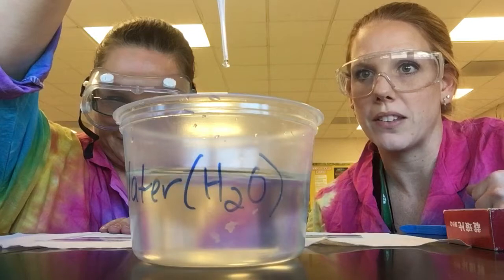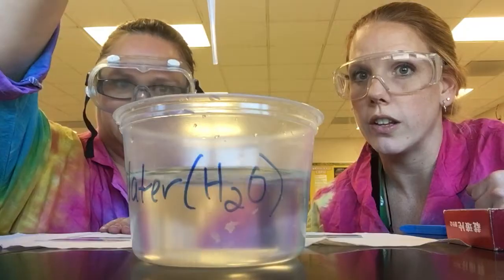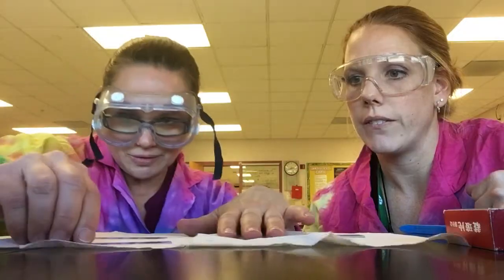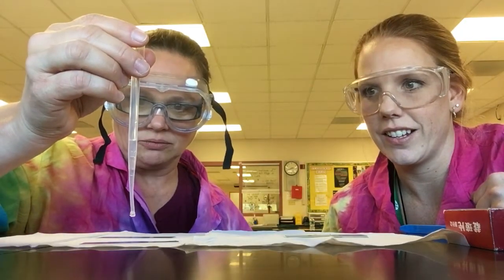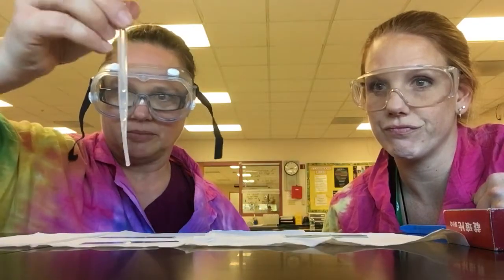You're going to need a drop of water on the slide first. One drop — and you always pipette straight up and down, never off to the side, because it would go right into your partner's eyes. Always straight up and down.